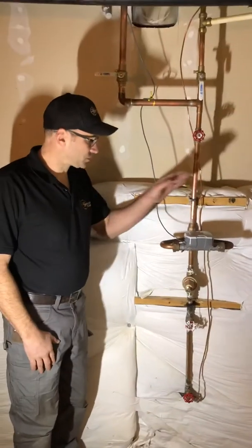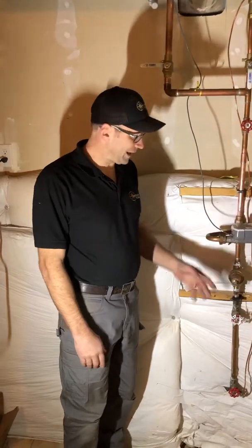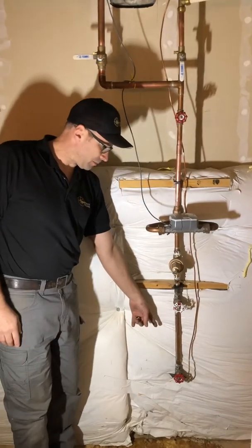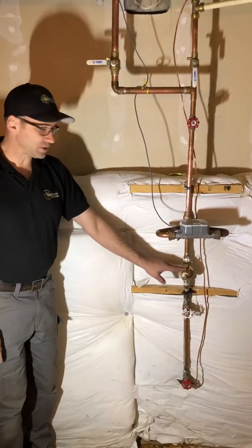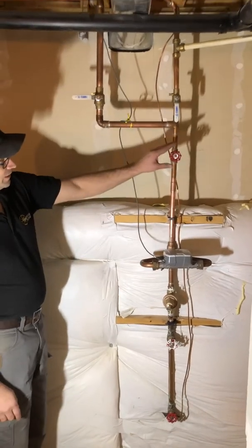I'm here to show you how to turn off the main water and what everything is. Usually the main water is coming in from the bottom. Here we have a gate valve, another gate valve, this is your pressure reducing valve, and this is your water meter.